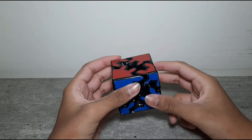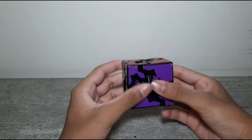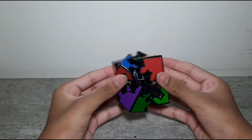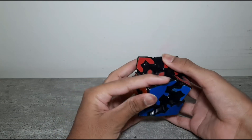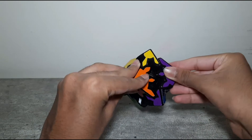As usual, before we get into how to solve this, let's just see how it works. At first this seems really intimidating - you try to rotate it but nothing happens. It seems to rotate like this, and if you play with it enough, you'll see that you're supposed to rotate it by holding two opposite sides like this and rotating it.